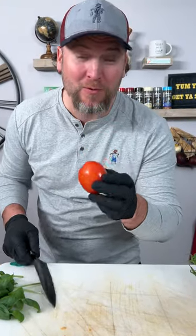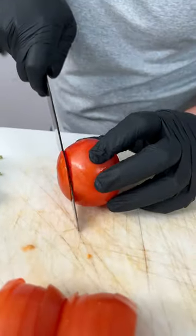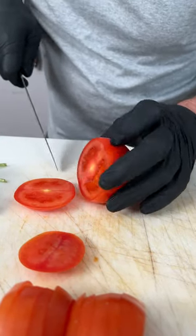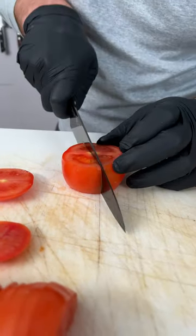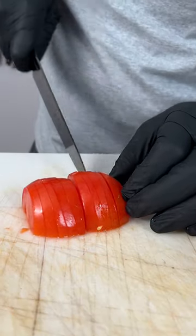So it starts out with your tomato. We're making this so it's easy to plate up and easy to eat. The first thing you're going to do is slice off the bottom of your tomato, spin it around, slice off the top. Now we're going to slice it right in half just like that. Stand it up, and now we go in and make our little slices.